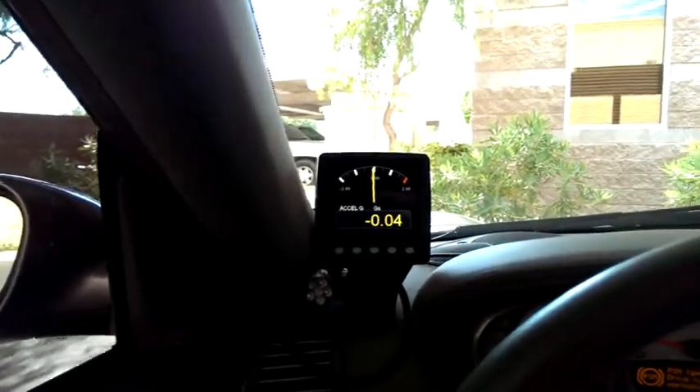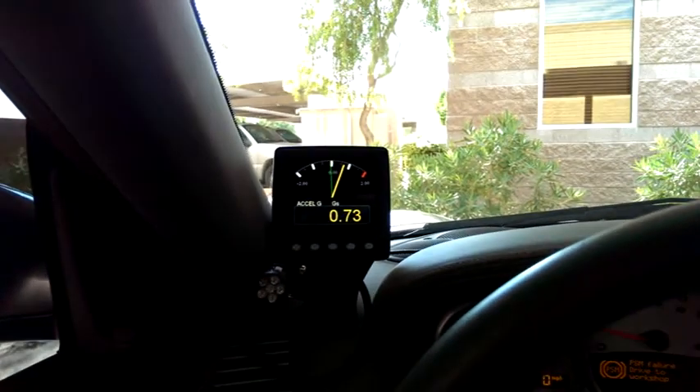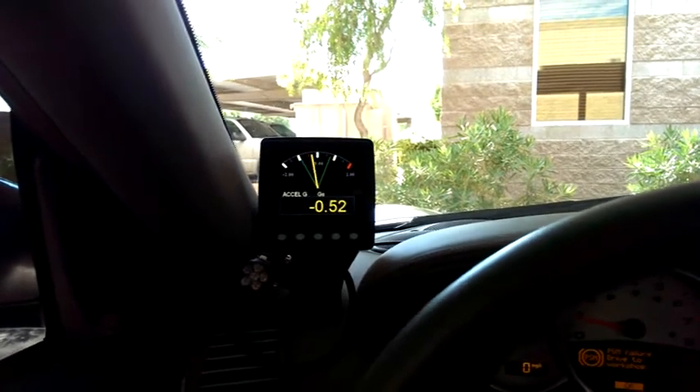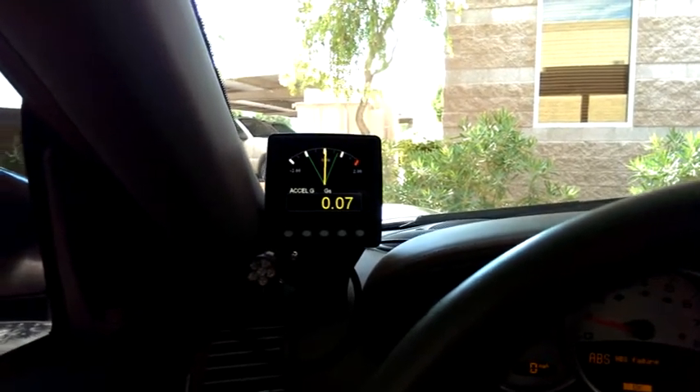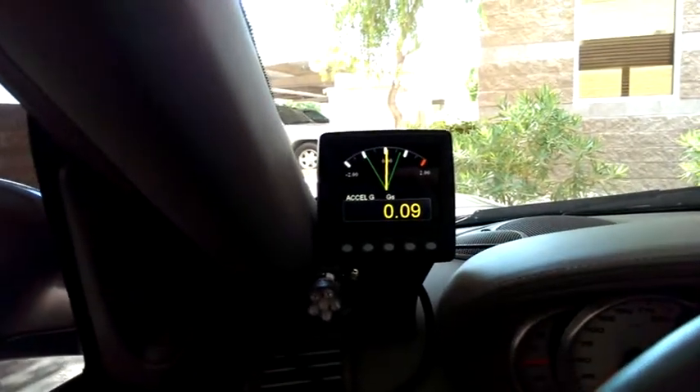Here's a quick teaser of some of the new products we've got coming out. It's a new display that we have that also has a built-in logger. As you can see, we've added some peak and hold stuff on there, and yes, we are looking at Excel G's.